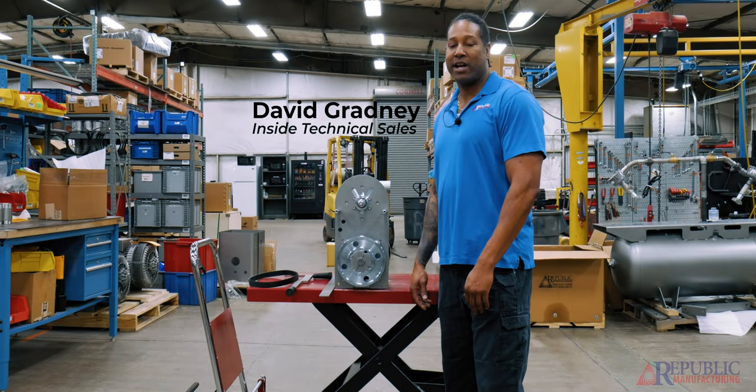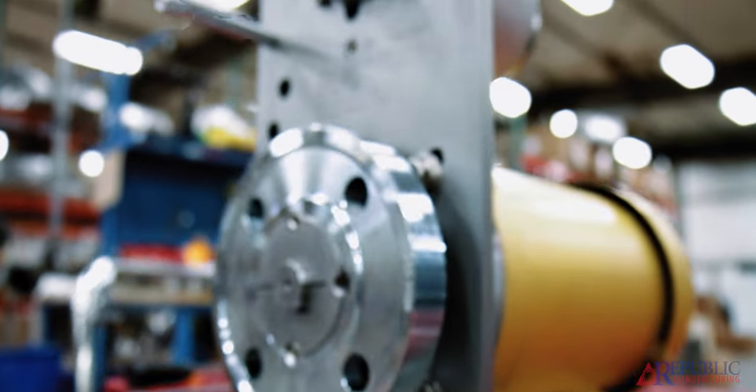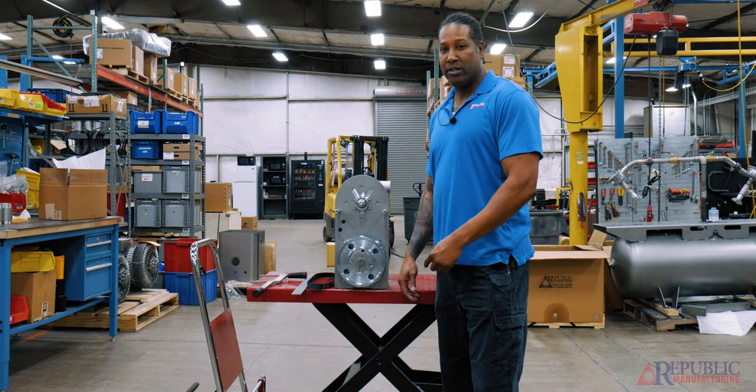Hi, this is David with Republic Manufacturing. Today I wanted to show you how we install the belt on the RB500. We get a lot of calls about the belt being too small on the blower; however, it's not. The belt is what we call a self-tensioning belt, which is why the tension is so tight, and as the blower runs it actually loosens up to the right tension.